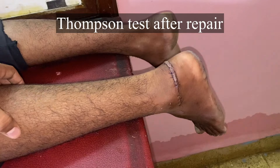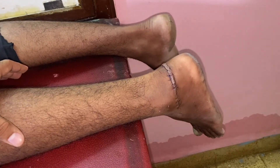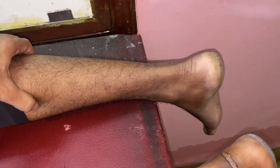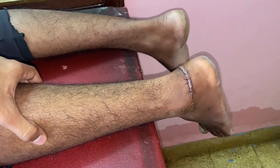If you want to see our method of repair, you can visit my other YouTube channel. The link is given in the description box. Thank you for watching my video. Thank you one and all.